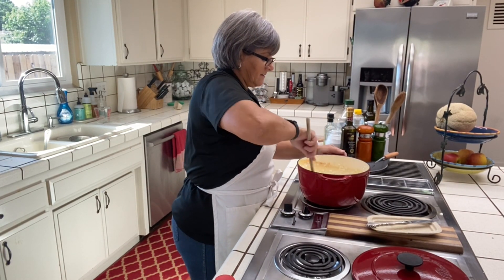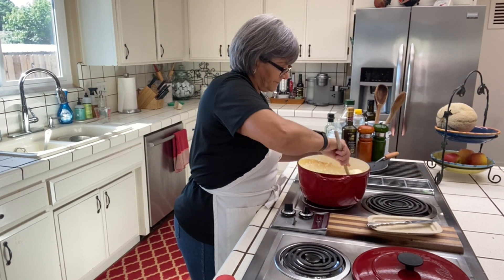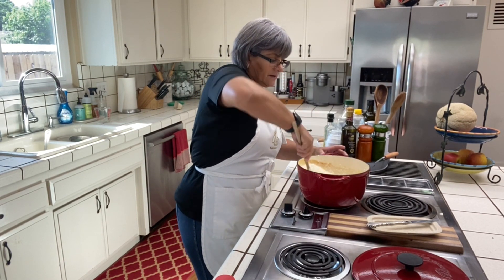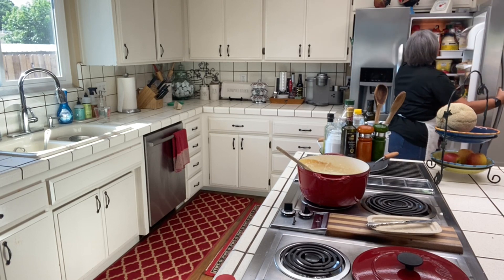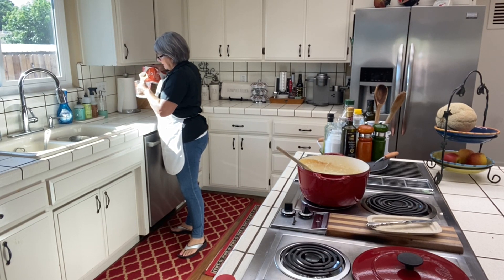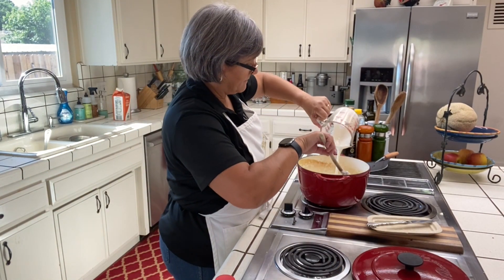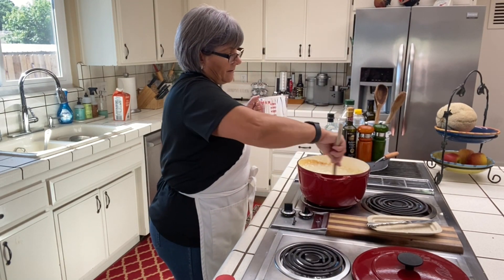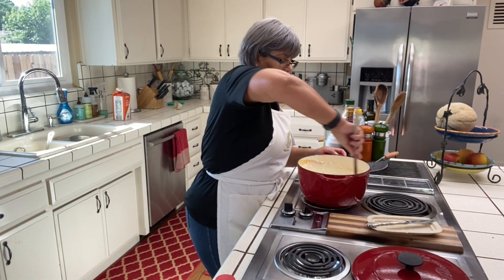I'm going to add about three tablespoons of butter and keep mixing until everything is incorporated. I'm also going to add a little bit of heavy cream — why not, to make it creamier. Let me add half a cup of cream and mix it all together.